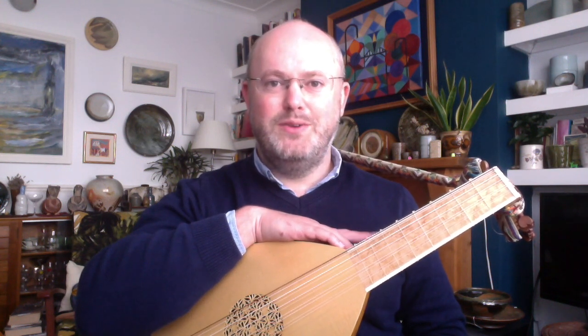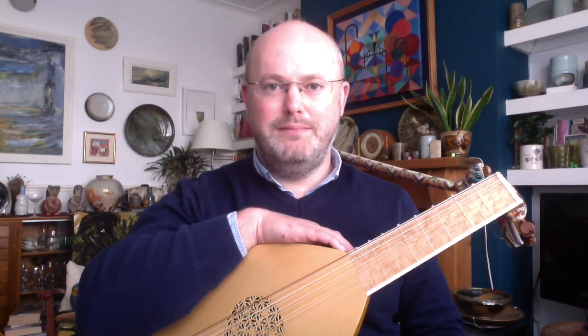Hello everyone, my name is Peter Jones and I'm on the committee of the Lute Society, but by profession I'm a TV producer and director. I used to work for the BBC and now I work for the Royal Opera House, where I produce cinema broadcasts of opera and ballet.